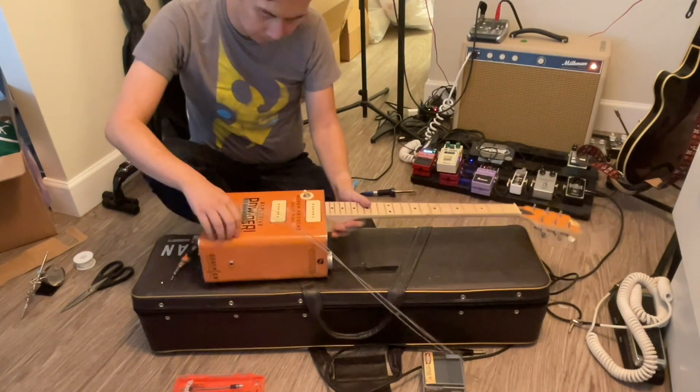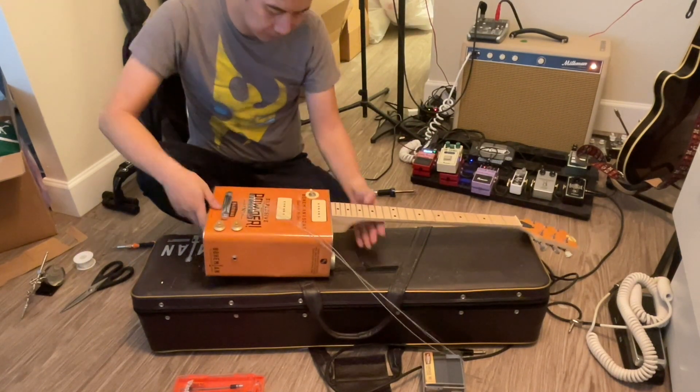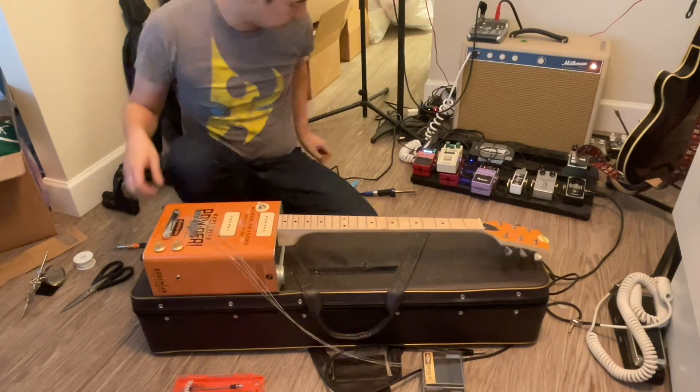This is such a pain — getting these pickups to stay in place first and then soldering them and getting them working. That was a pain.